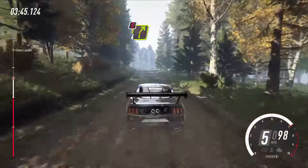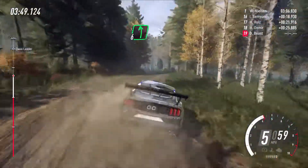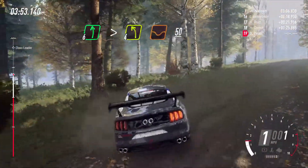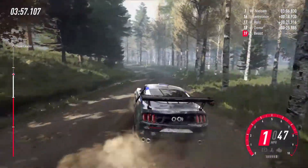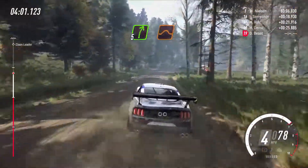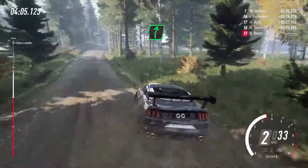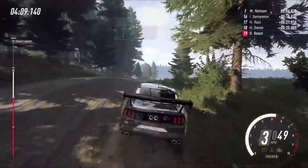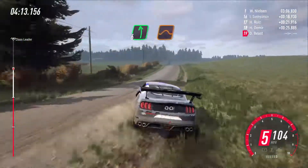Five left of a jump, opens into six right of a jump, eighty, eighty. Caution four right tightens of a crest, into six left long, tightens four of a dip, fifty. Early five right of a crest jump, seventy. Flat right of a crest jump, one hundred. Flat left to middle of a jump, one sixty.